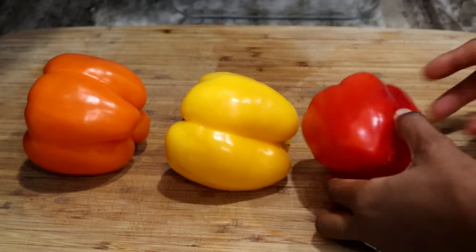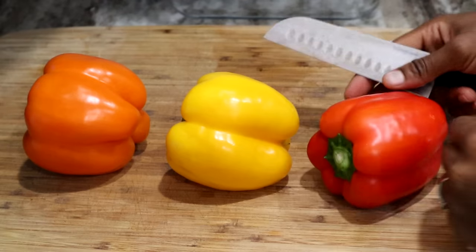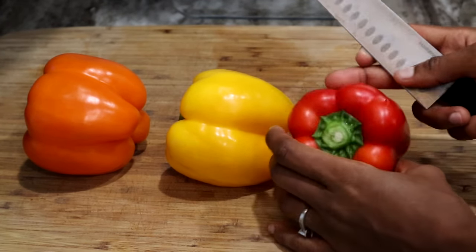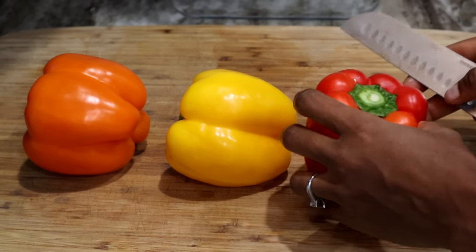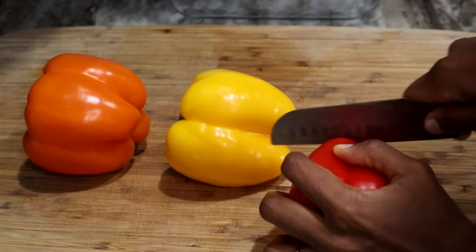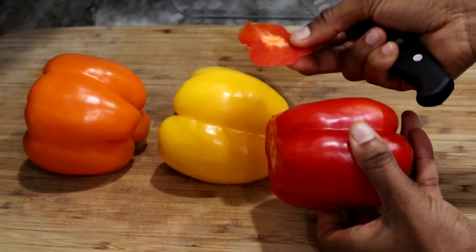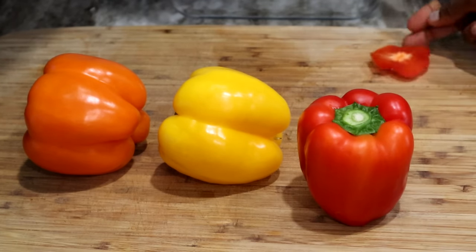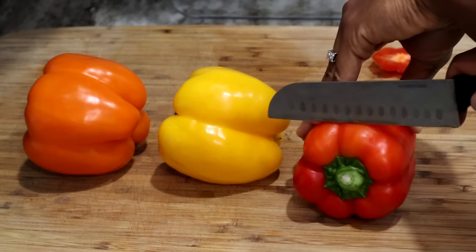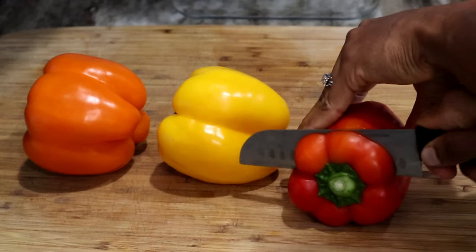To begin, we're starting with three different colored bell peppers. These are nice and sweet and perfect for this recipe. As you can see, this one can't really sit flat, so what I'm going to do is cut the bottom part of it so it can sit nice and straight just like that. Then we're going to cut the top part of the bell pepper just like so.